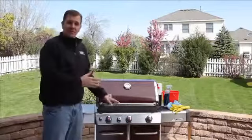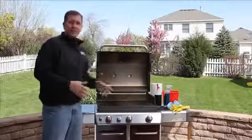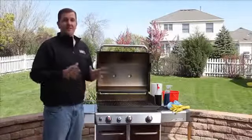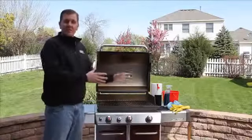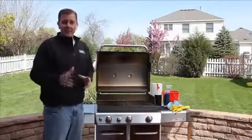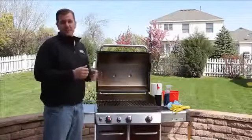Now, if your grill is dirty like this, don't worry — you're not alone. There's a lot of us out there, but remember, we're here to help. We're going to show you the supplies you're going to need and some great tips in order to get your grill back to pristine condition.